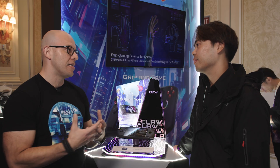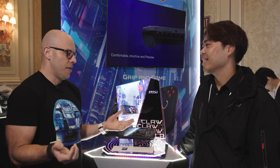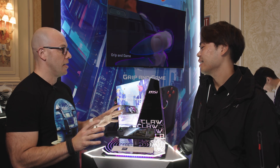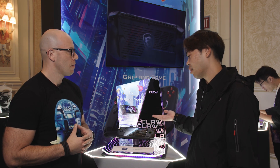This has been very exciting and very dear to my heart, especially because I've been looking for a handheld, and now we have Intel in the handheld market — which is awesome. I was playing Assassin's Creed Mirage and it looks great. So why don't you tell us a little bit more about this great product? This is our first handheld gaming device, and this is the Claw.